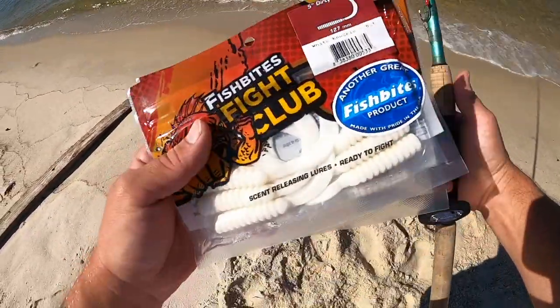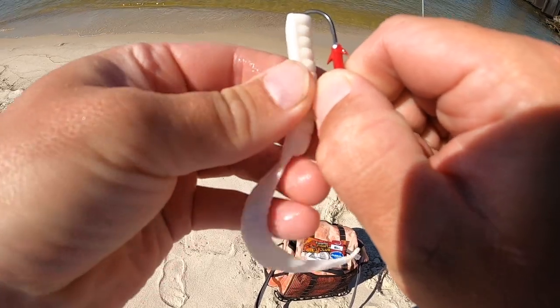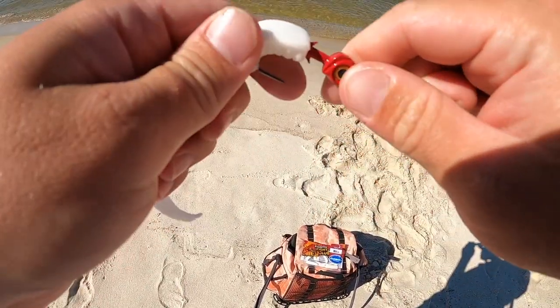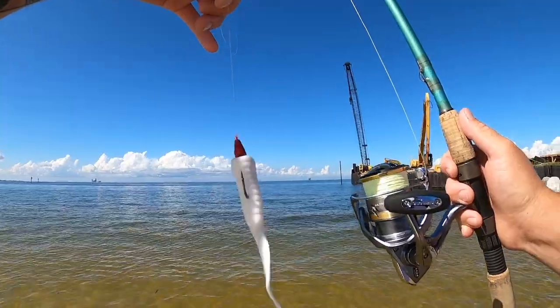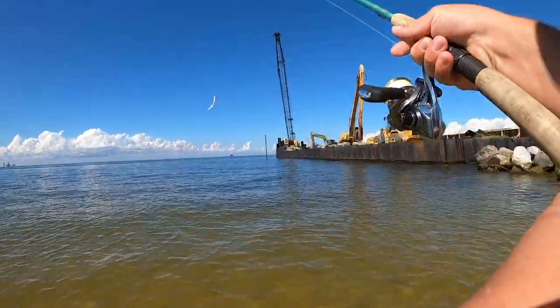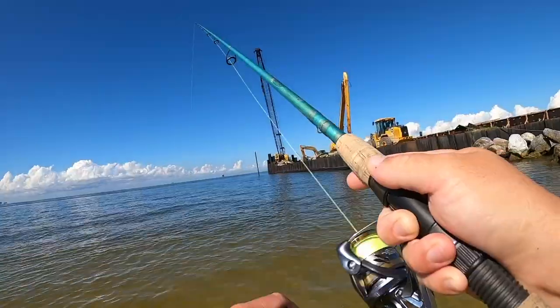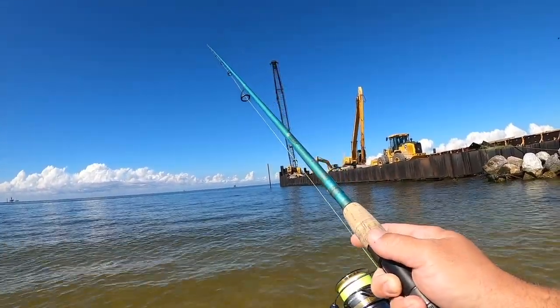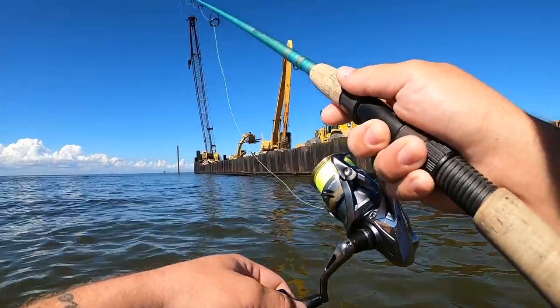The rod I'm throwing this on is a seven-and-a-half-foot St. Croix Avid Inshore rod, medium fast action. To rig it up, just push the curly tail up on the jig head - that's it, really easy. They have a really good fish-attracting smell to them and I've caught some pretty good fish on them. In the water they have a really good swimming action. To work it, just let it fall, reel in your slack, give it a hop, let it fall, reel in your slack, give it a hop - all the way back. Really simple.